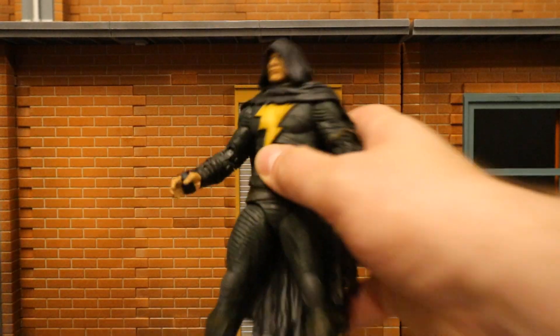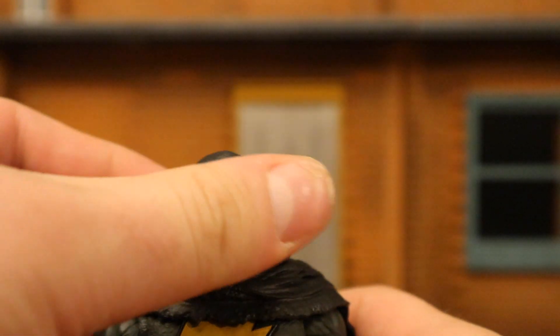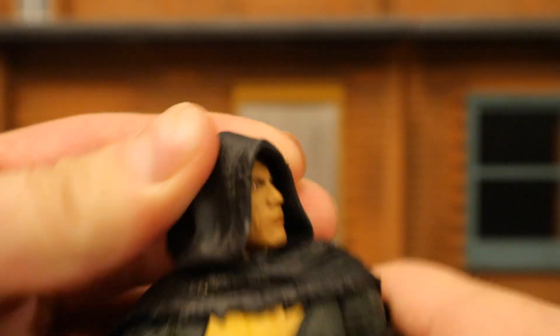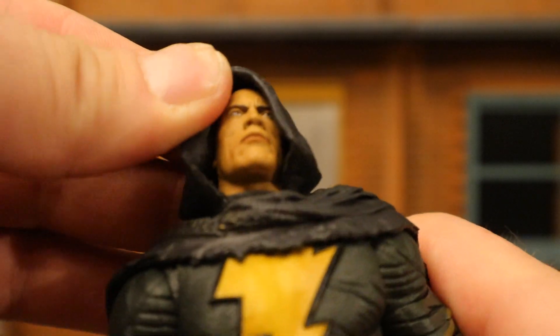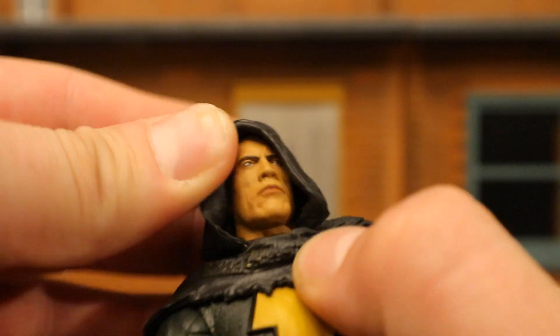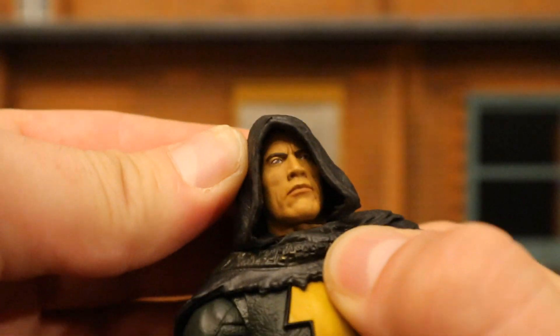Just a side note on the hooded version's head articulation — you can actually still rotate it around and even completely spin the head 360 degrees. It's a different head: the neck is probably attached to the head and the articulation is deeper down inside. It actually can move around a pretty decent amount, all things considered.